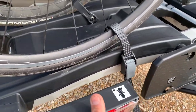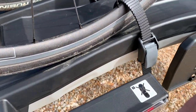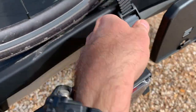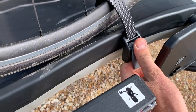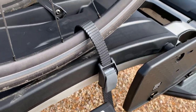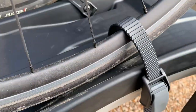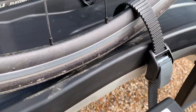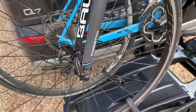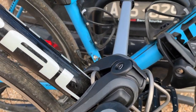As most people who have Thule products or bike racks know, they all come with really good wheel tie-downs. These are just tightened by pulling up and released by pressing in. As you can see, I've got heaps of strap left on this tiny wheel, but it can accommodate massive mountain bike or fat bike type tires.